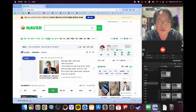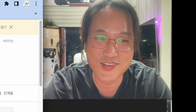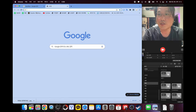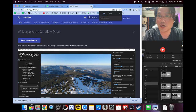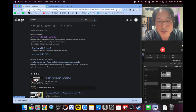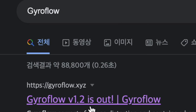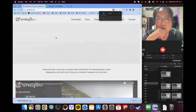자이로플로우를 설치하고 사용해 보겠습니다. 이제 자이로플로우 설치하는 법을 알아보도록 하겠습니다. 설치는 구글에다가 이렇게 검색하시면 됩니다. 네이버에 한번 해볼게요. 구글에서 'gyroflow'라고 g-y-r-o-f-l-o-w라고 검색을 하시면 이렇게 나옵니다.